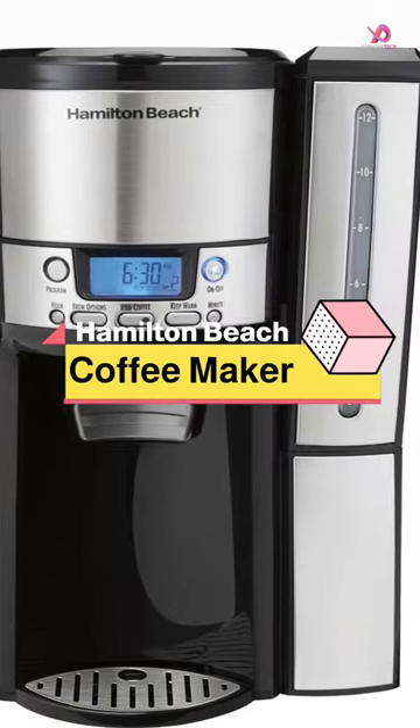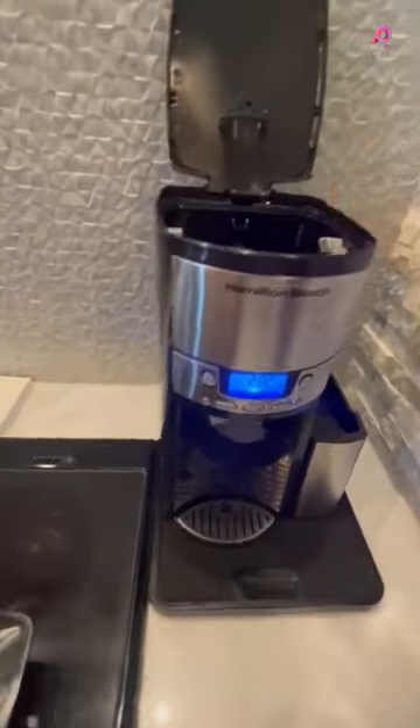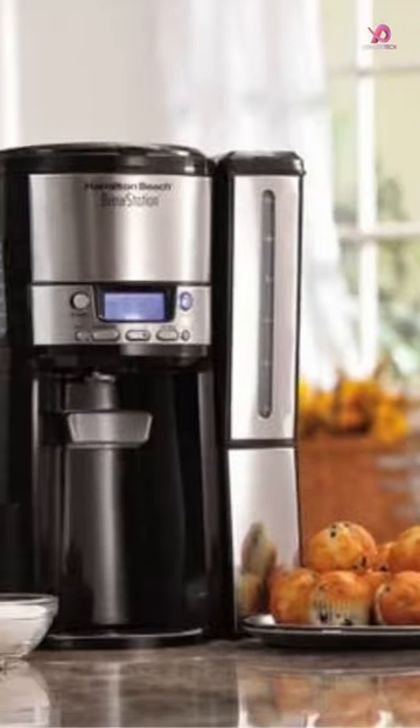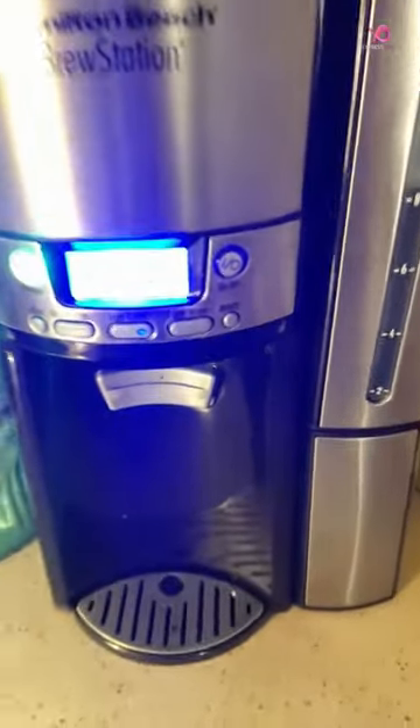The Hamilton Beach Brewstation Programmable Dispensing Drip Coffee Maker is designed to make your coffee experience easier and more convenient. With its innovative design, this coffee maker eliminates the need for a traditional carafe and dispenses fresh, flavorful coffee directly into your cup or travel mug.